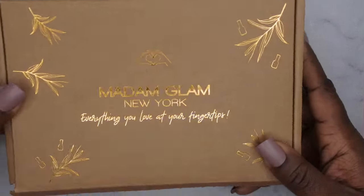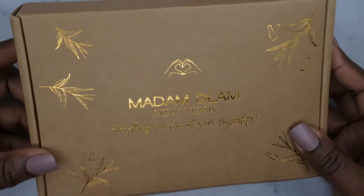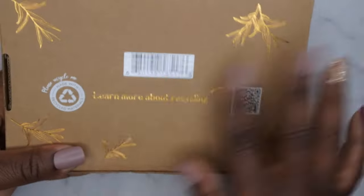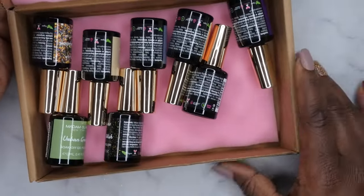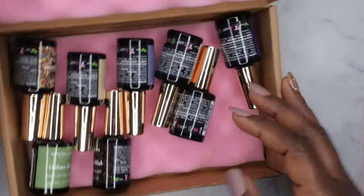This here is the box they sent me. Again, I do love the new packaging from Madam Glam — looks like it's nice and recycle friendly. On the front it says 'Hey Glamorous,' and here are their social media handles. On the back you can scan their barcode and also learn more about recycling and their products. So let's go ahead and unbox this — oh my gosh, I'm so excited! They actually sent me the entire collection so I'm excited to get these colors swatched out for you.